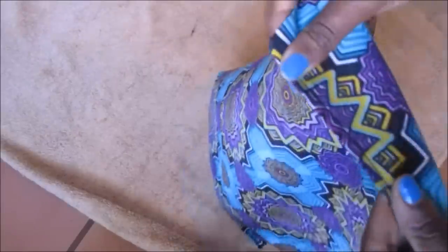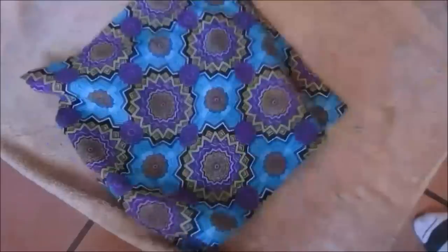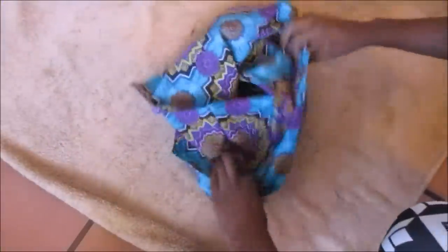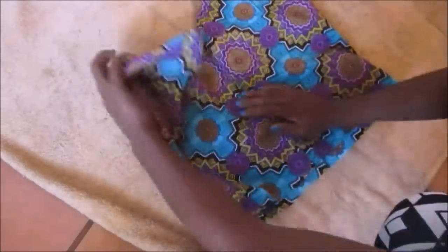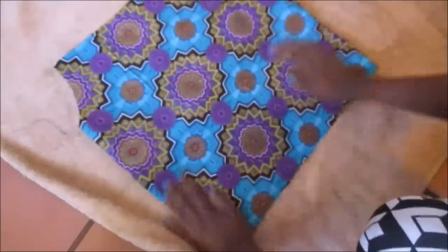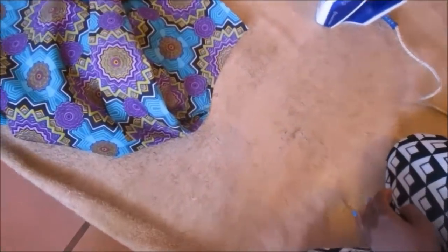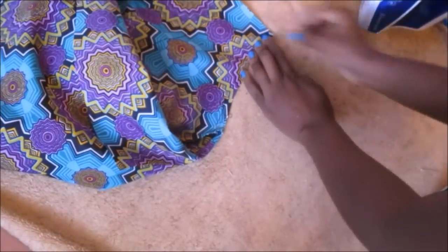Once that seam was done, I turned my little top inside out again. This time I started folding the edges of the armholes inwards — I folded them two times and then ironed to prepare them for hemming.